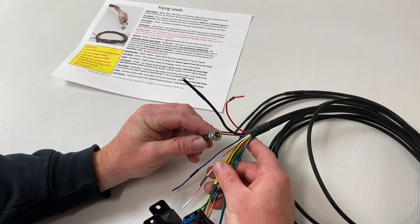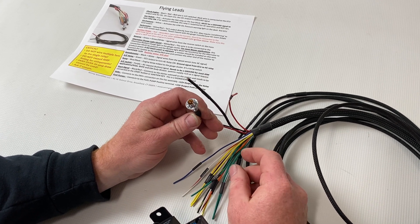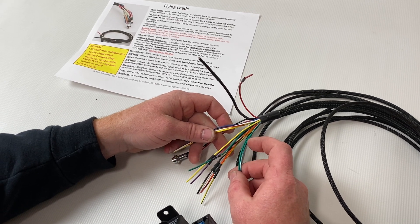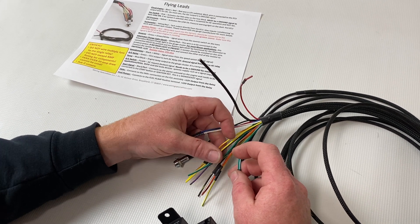We've put a nice little check engine light here for you — it's just an LED and it'll illuminate if you have a check engine light issue. That's one of the other common questions we get.